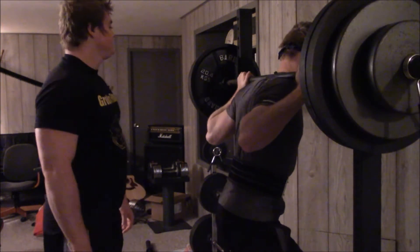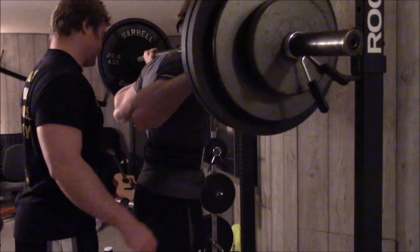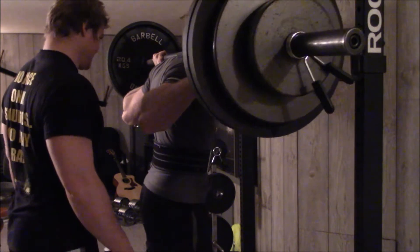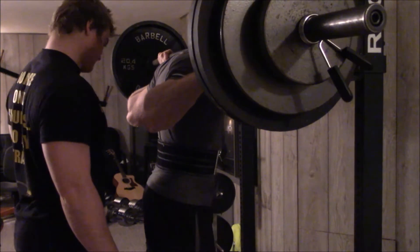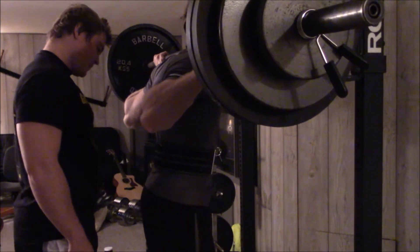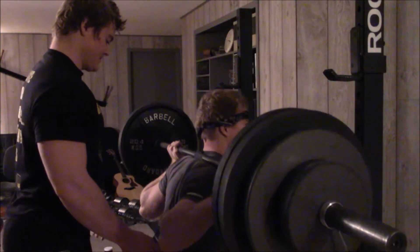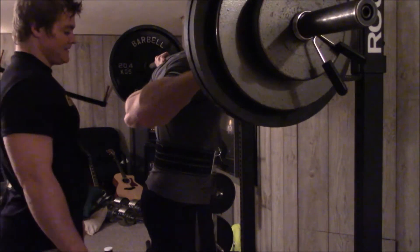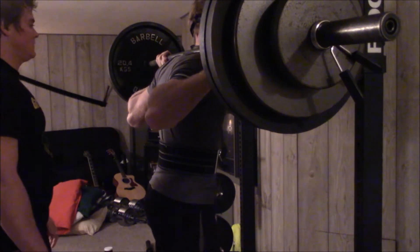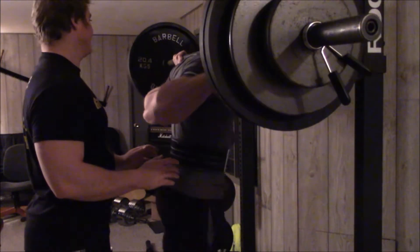We went up to 335 on the back squat. I only went with two reps — I honestly don't care about the weight, and same with him. I could have probably got another rep or so but, keep in mind, no excuses here, we were just getting over the flu so we were just taking it easy and getting better.